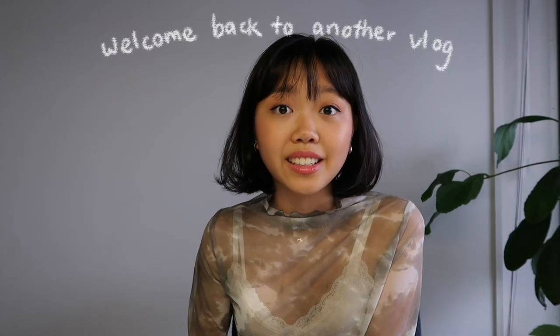Welcome back to another vlog! I actually edited the video but then realized the audio recorded was really bad since I had my windows open and it caught a lot of wind and white noise, so that is why I'm voice-overing. I hope you guys are doing well.